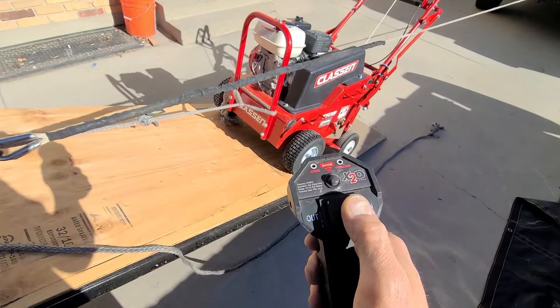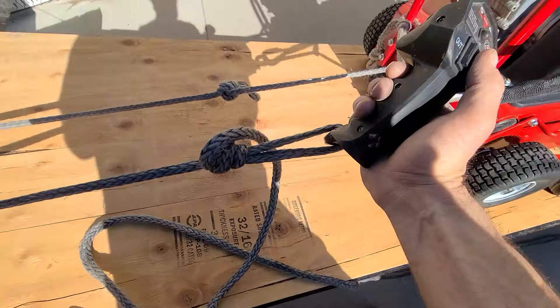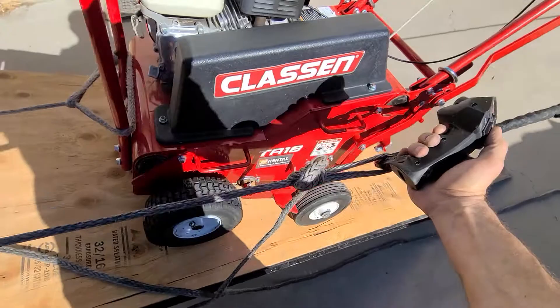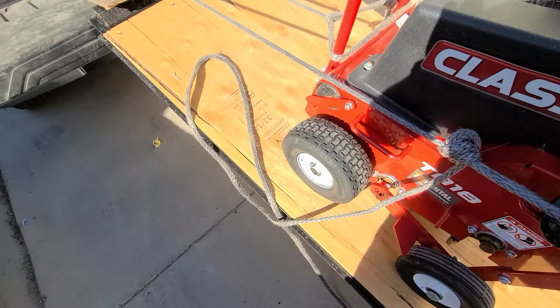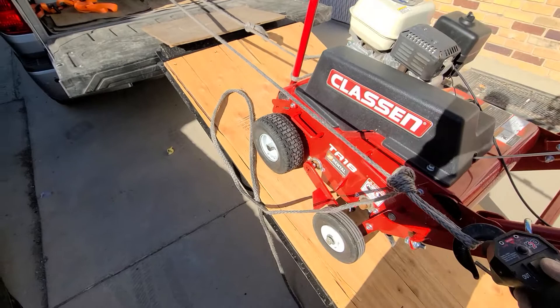Looking good so far. I'm going to kind of remove this past — I like it, it's really easy. Let's go check this other side real quick. Straighten it up a little bit. Notice I'm using a synthetic winch cable, so we're going to snap to a stop.